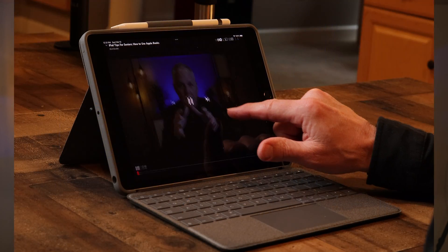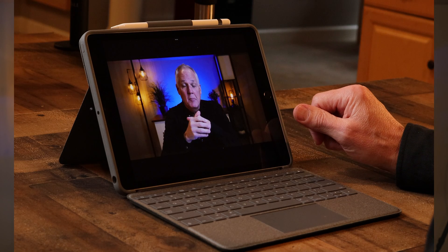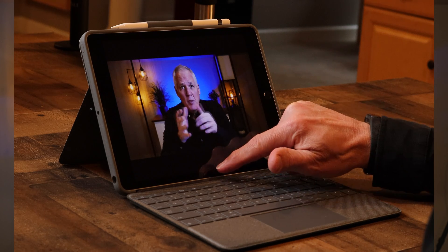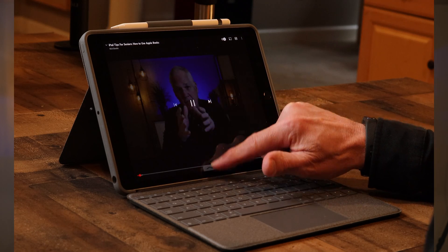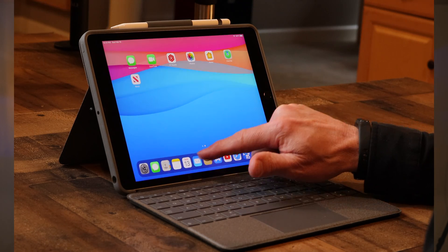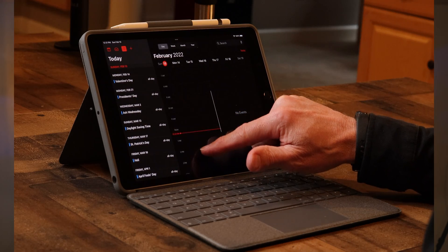When my siblings and I bought my 91-year-old mother an iPad for Christmas a few years ago, I thought she'd love it right out of the box. But then I realized she had to learn how to swipe around between apps and pages and screens — scrolling, tapping, and the like. She'd never really done much of that before, so it was a learning experience.